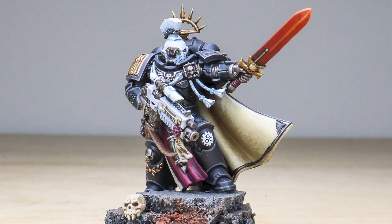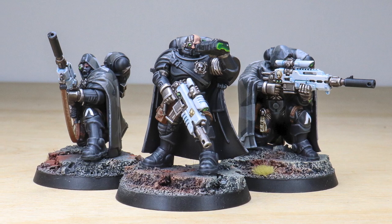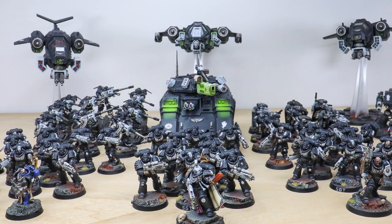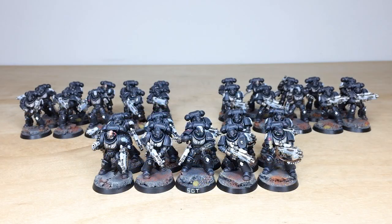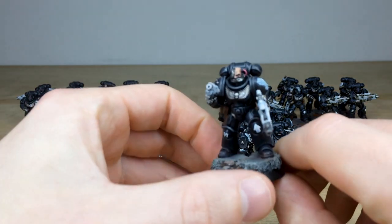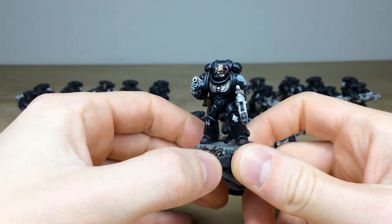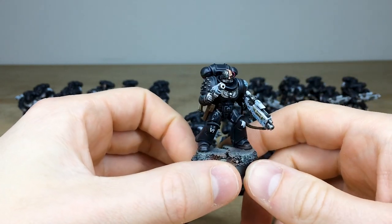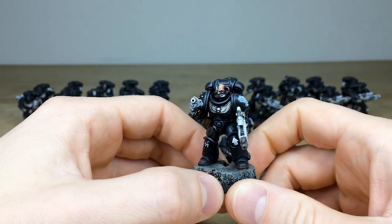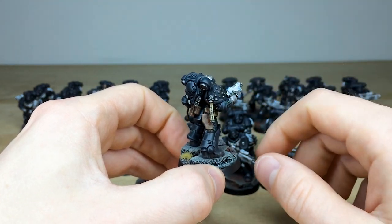After the characters, let's have a look at the infantry. We've got 30 Primaris intercessors arrayed into three squads — a great chunk of infantry. A really cool black obsidian scheme, and they've all got transfers applied plus sculpted Iron Hands shoulder pads. This chap has the half-bionic half-fleshed head, which is really cool — the eyes, lenses, and script on the purity seals all painted.